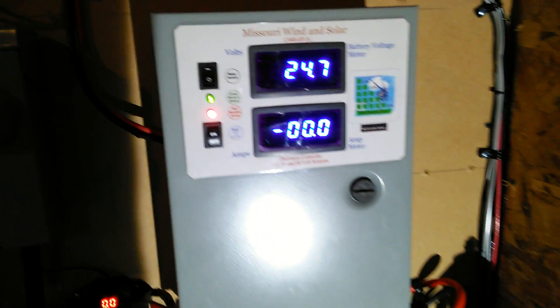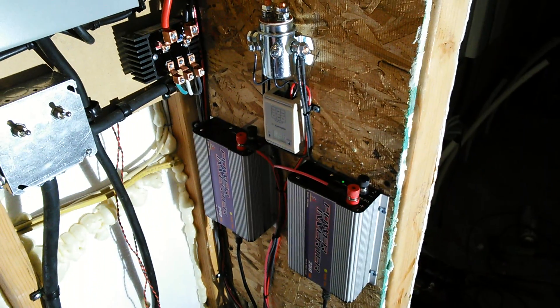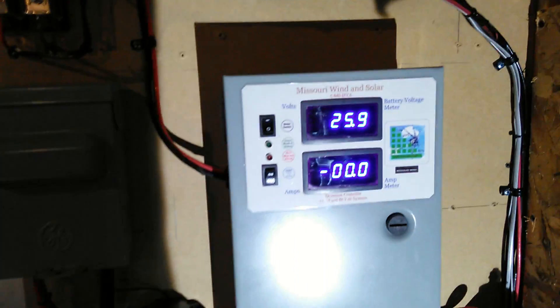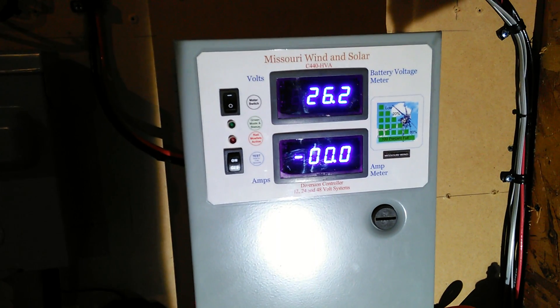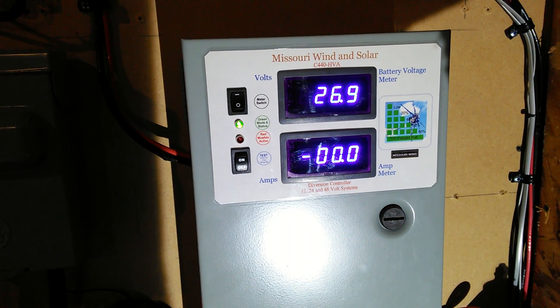It's climbing up — even though I've got two 250-watt grid ties running, the dump load up here is still kicking in. It's charging those batteries up pretty fast, running them up pretty quick, especially when the turbine kicks in.